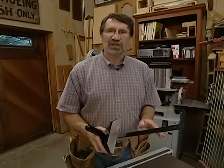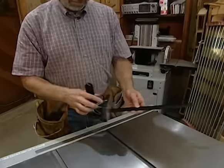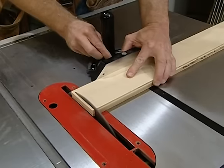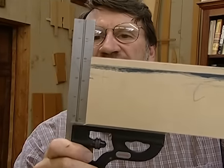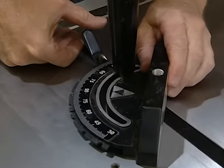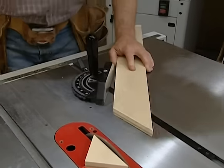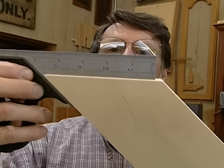Another operation we can do at the table saw is make miters, and for that I need a miter gauge. If the tool is perfectly adjusted, I'll get perfect miters. The one that came with the saw is pretty good — I took a piece of scrap wood and made a 90-degree cut, then checked it with my best combination square and there's absolutely no gap, so it's perfectly square. Now I check 45 degrees: I loosen it up, swing it over to 45, lock it in, tighten it down, make a cut, and check it again with my square — no gap. That's a nice 45-degree angle.